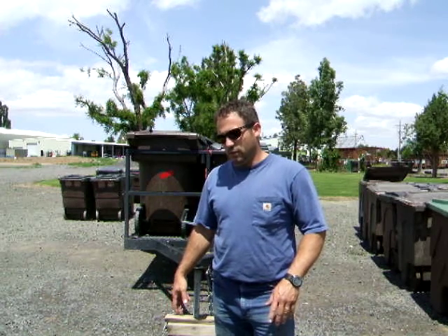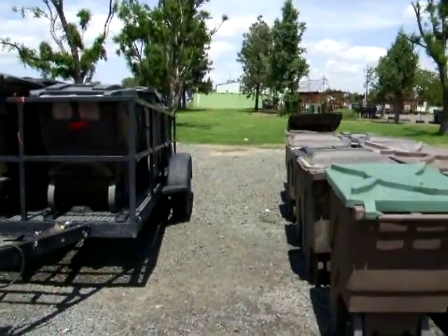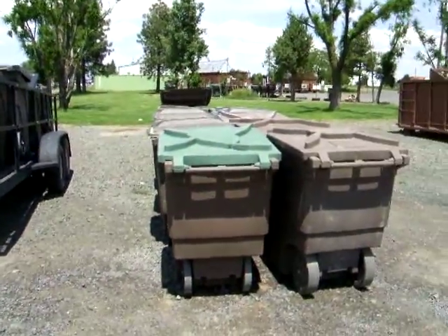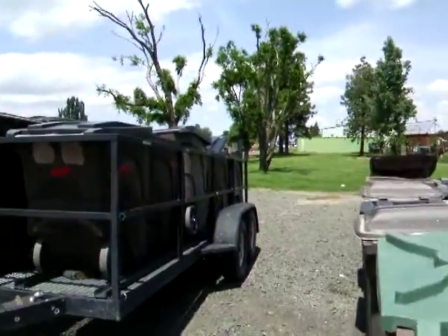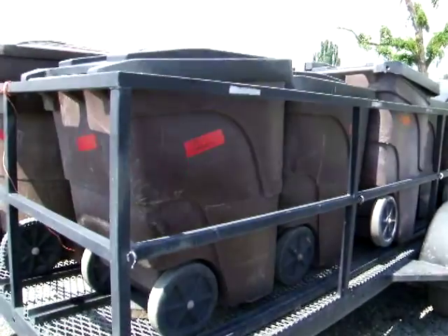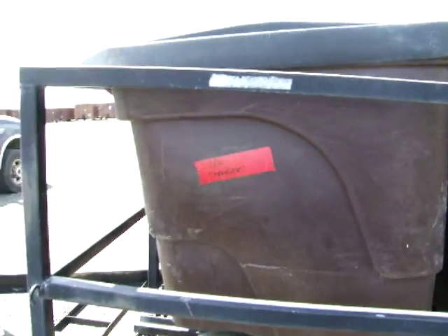I'm up at the recycling center today here in Madras, not at the cove, and this is where I'm going to go through a few of the items. One of the things you'll see is we've got the trailer and to the right we've got additional bins. On the trailer we've got 12 recycling bins, and if you look on the sides I've taken duct tape and marked with a sharpie what is in each bin.